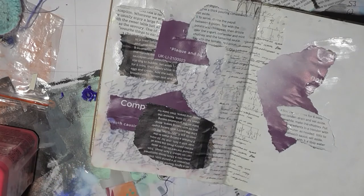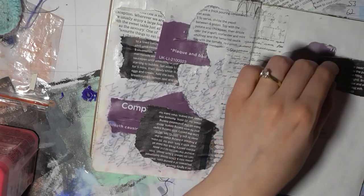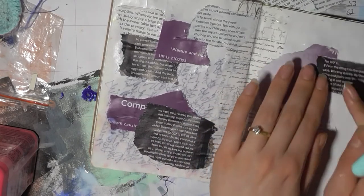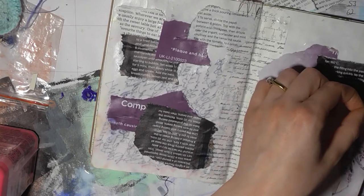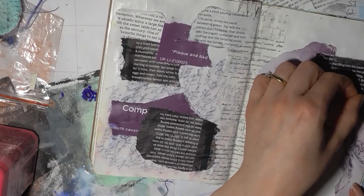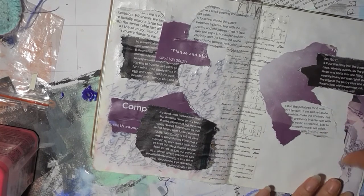I'm actually quite liking how this is going. I've just flicked glue everywhere. Like that — let's get that on there. Put that on the edge, I think, or near the edge. I quite like a little border.